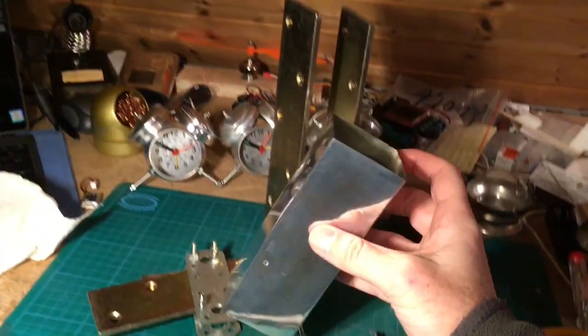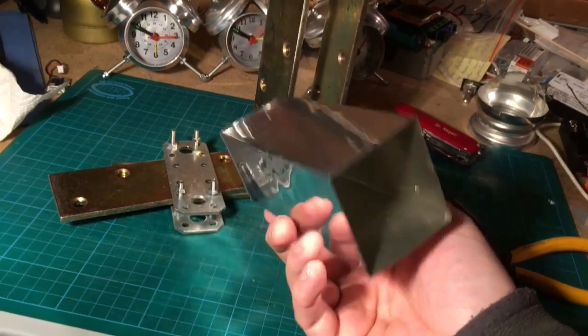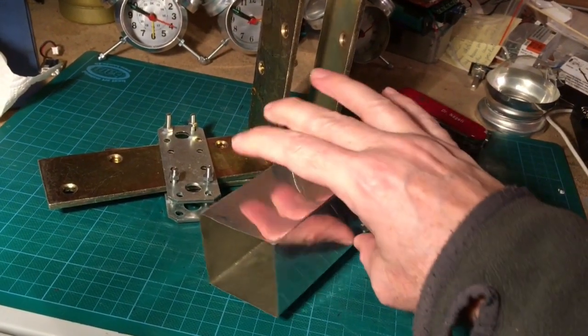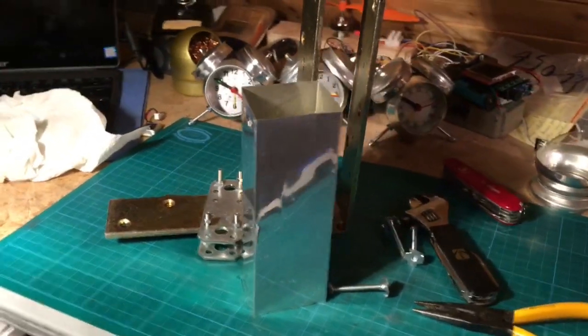And if you're curious how to turn this square shaped soda can into a beautiful hand lantern like I showed you initially, then please subscribe to my channel and don't miss the next episode. Stay creative and so long!